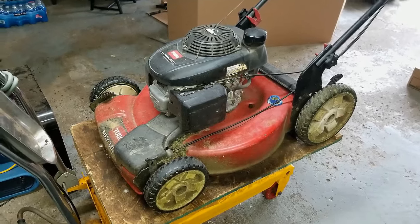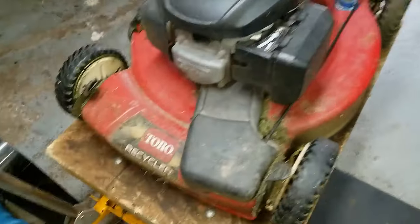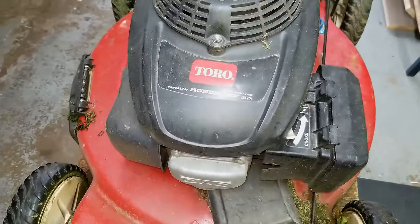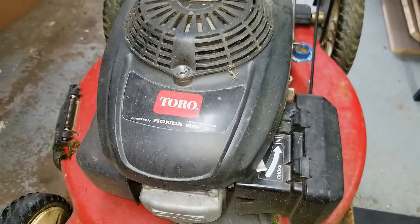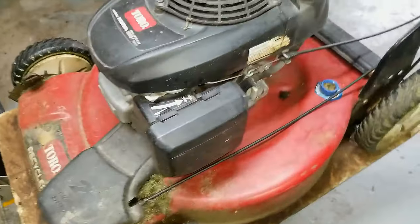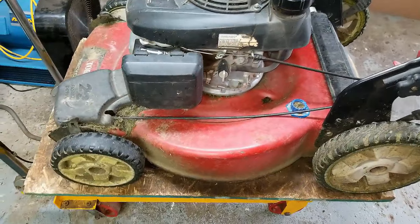How's everyone doing? Thanks for joining me on my Small Engine Repair channel. Today's project is on this Toro Recycler 22 inch self-propelled push mower with a Honda GSV190 engine, and the problem the customer is having is that the self-propel is not working.